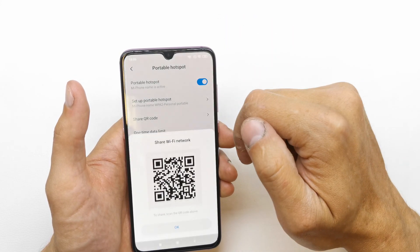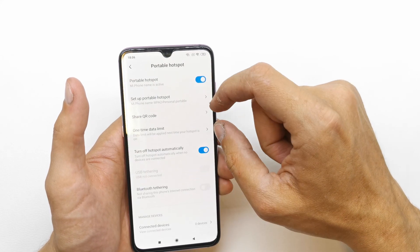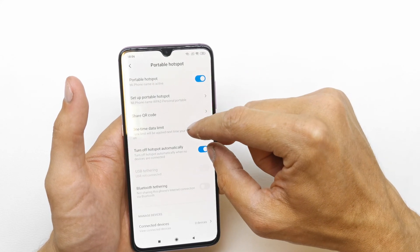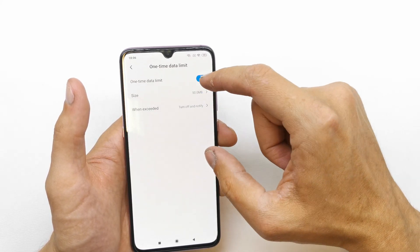Here you can share the QR code to connect to the Wi-Fi spot. You can also set a one-time data limit here if you want.